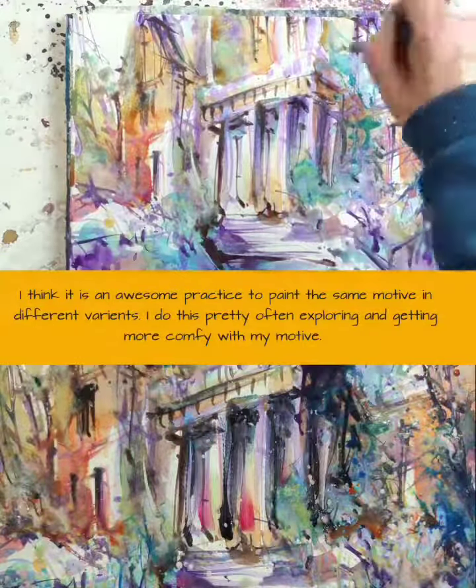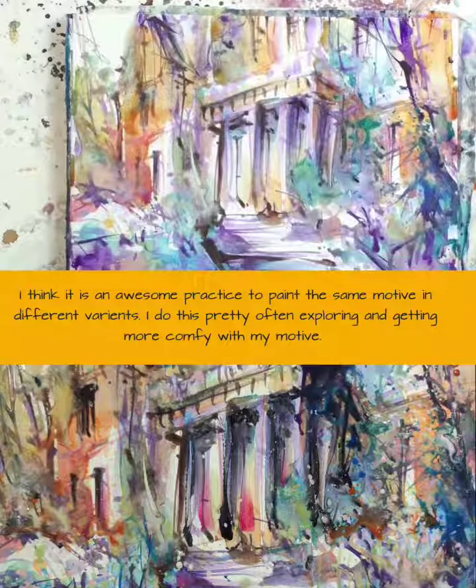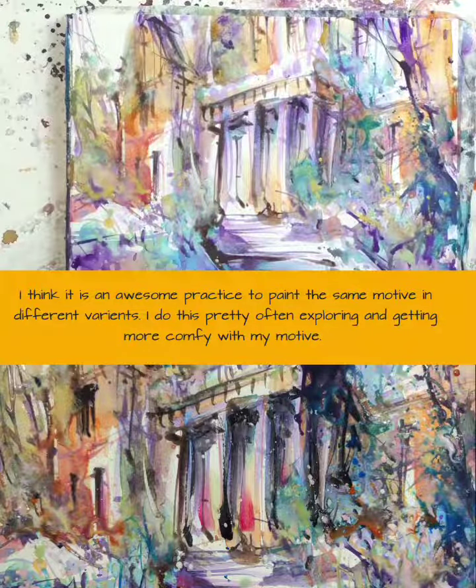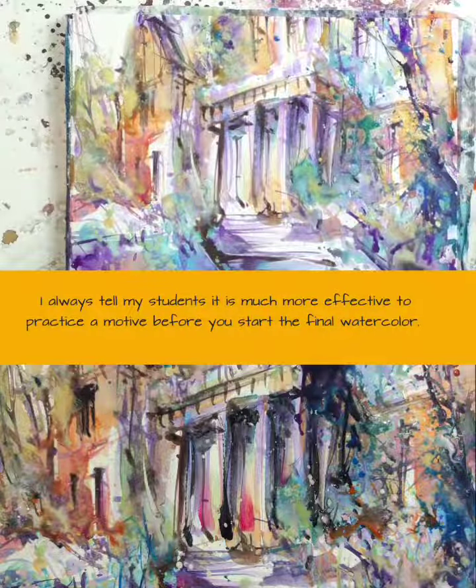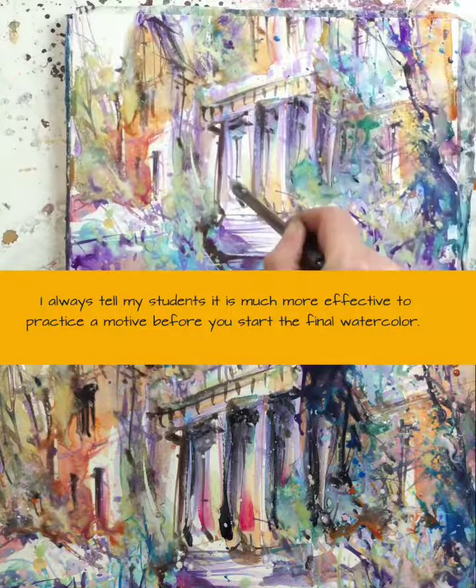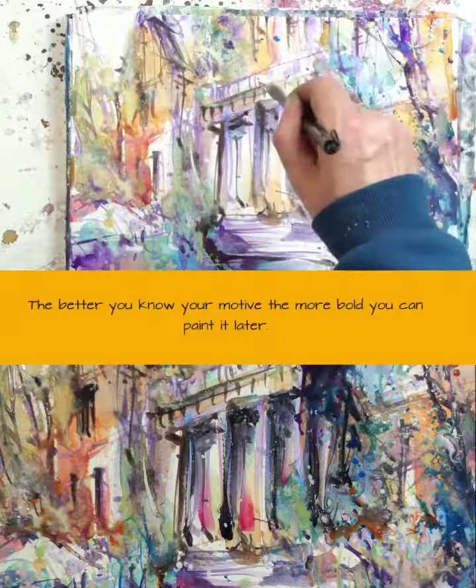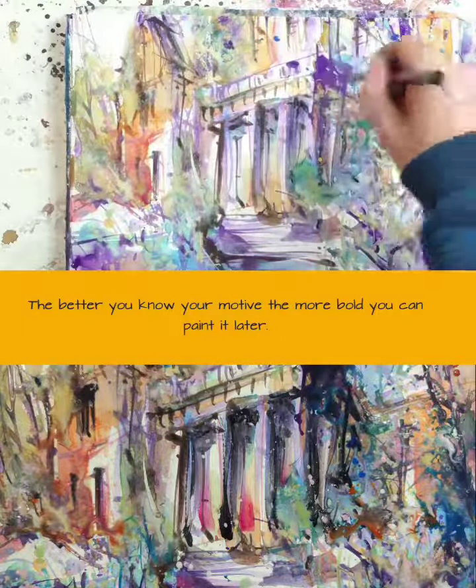I think it is an awesome practice to paint the same motif in different variants. I do this pretty often, exploring and getting more comfortable with my motif. And I always tell my students it is much more effective to practice a motif before you start the final watercolor. The better you know your motif, the more boldly you can paint it later.